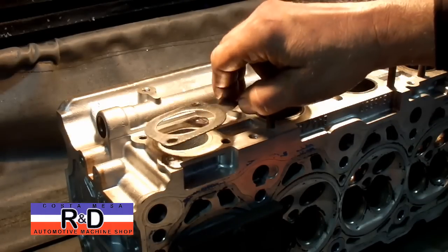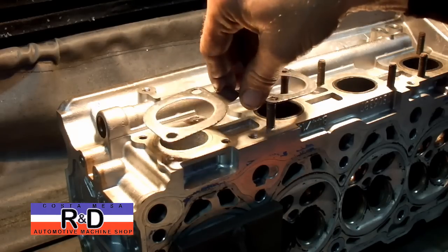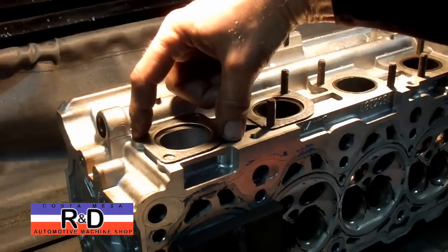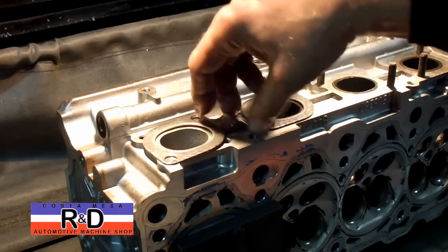This is the gasket that goes on one of the particular engines, and as you can see, it will not allow the use of these two bolts here. So we've located these, and we're going to go ahead and drill them out.